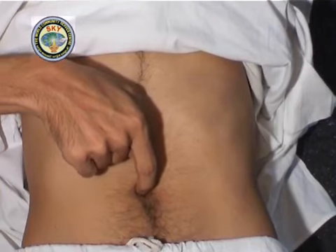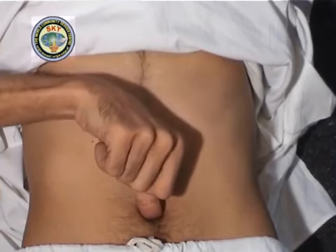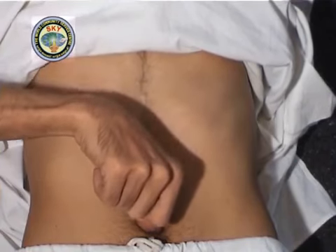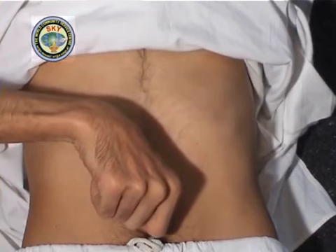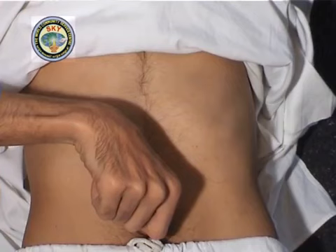Next, place the tip of the right thumb in the center of the navel and press downwards. This is point number 6 corresponding to 6 o'clock. Meditate on this point for 30 seconds.